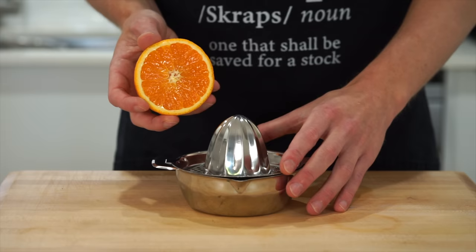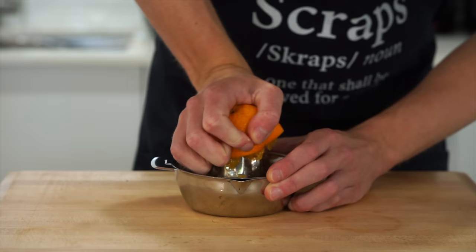We only need half a cup or 125 milliliters worth of juice, so you can use a handheld citrus juicer like what I'm using here, use an electric one, or just squeeze it by hand.